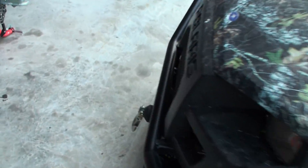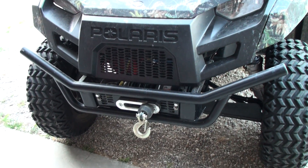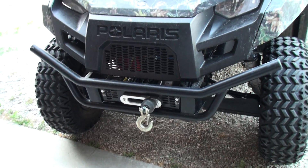I've used my winch a couple times — not much — but it was definitely worth having.